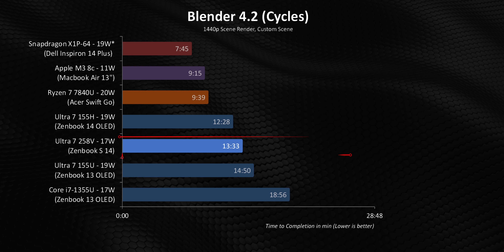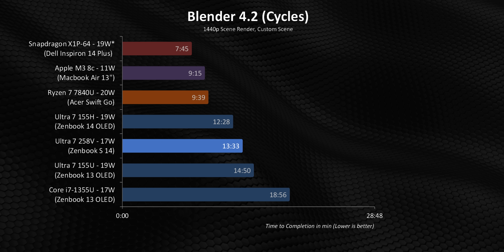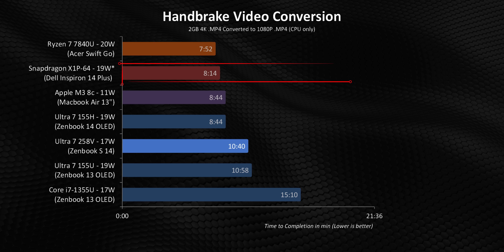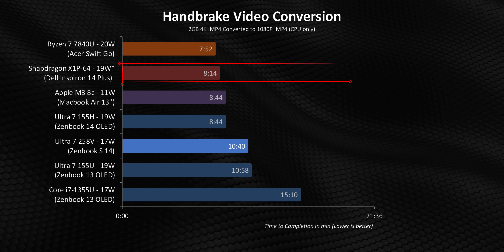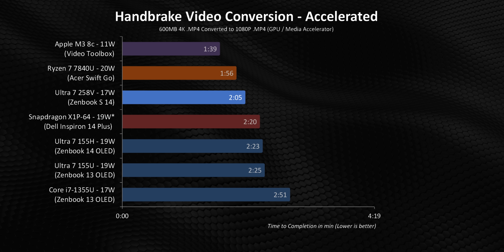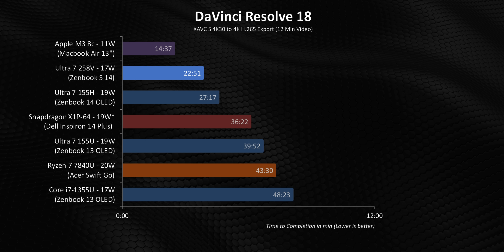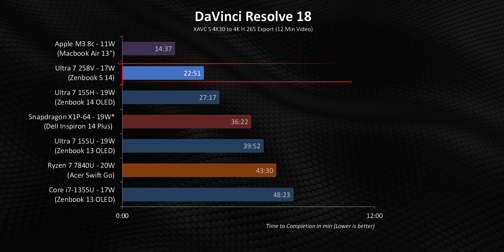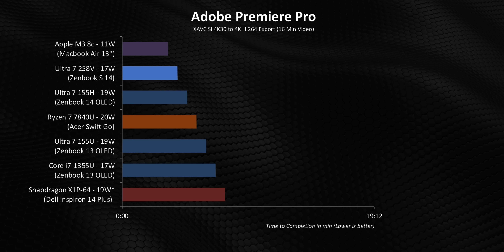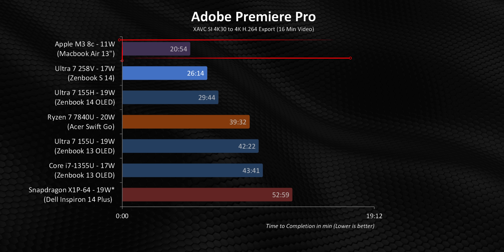As we move into more intensive multi-core programs, the 258V still puts on a really good showing, but its eight cores quickly sink performance against CPUs with either more processing threads or simply better OS optimizations. One serious standout here is the X1P64, which provides phenomenal value — this kind of performance is paired up with an Inspiron 14 Plus that costs $900 or less on sale. However, the situation flips completely the second Lunar Lake's GPU gets involved in co-processing. Performance goes from good in Handbrake CPU-focused transcode to amazing when the Quick Sync engine kicks in. Video export in Resolve and Premiere isn't even close — the 258V cuts rendering times by about half or even more versus the 155U and 1355U.